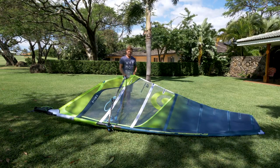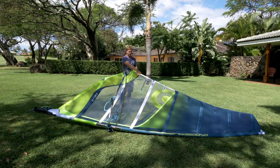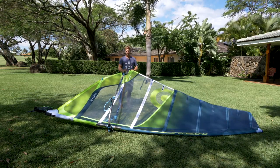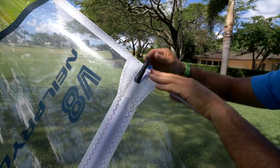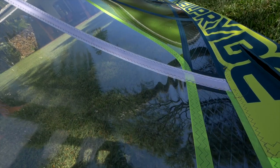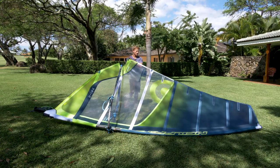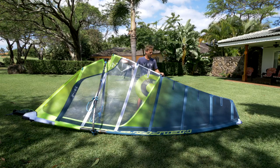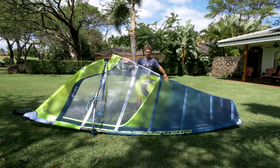Once everything's set up correctly, put the correct batten tension onto the battens. The two battens with cams are the most important and need the most tension — that gives the sail a good profile and makes it nice and stable. Unclip the back cam with your fingers and twist the adjuster a couple of times. Add enough tension so the sail is nice and full with no crinkles. The bottom batten has no cam but also needs a lot of tension. For the battens above the cams, you can even have a couple of crinkles — too much tension on those top battens is worse than too little. Basically you want a clean sail without too many wrinkles.